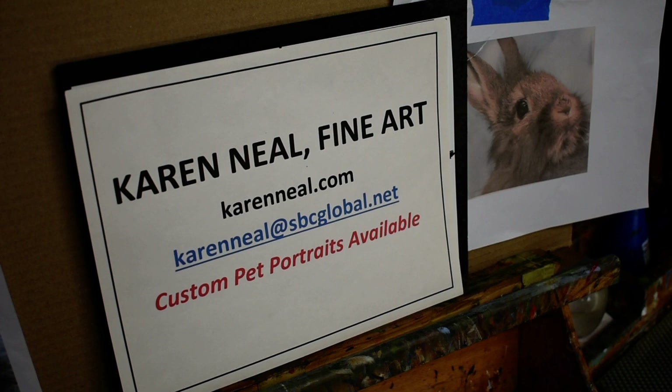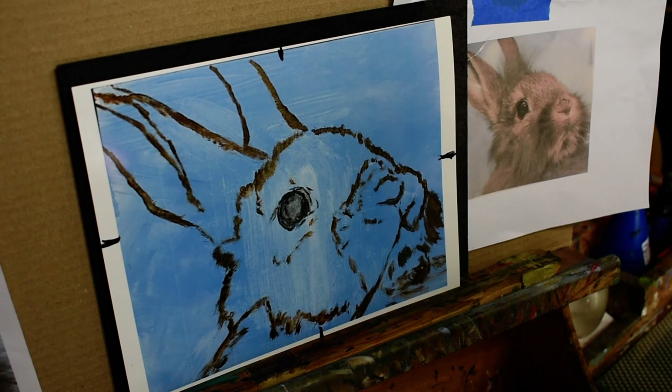Hi everyone, this is Karen Neal. I'm here to paint a bunny. I do a lot of pet portraits, so I'll just say a quick hi. I don't know if you can see me — this is a new experience for me with the video.